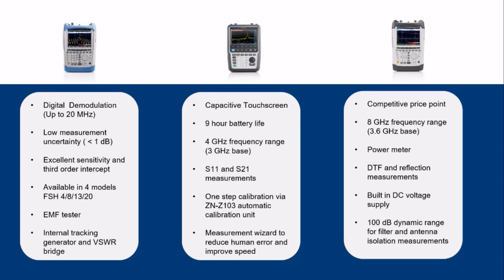The ZPH features several operational benefits, such as the color capacitive touchscreen, long battery life, and ruggedized housing — it is optimized for field measurement tasks. And the ZVH, which is known for its reliability and easy operation, is factory calibrated over the entire frequency range, not requiring any user calibration before measurements.